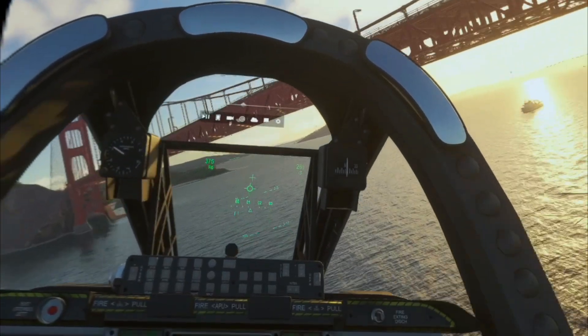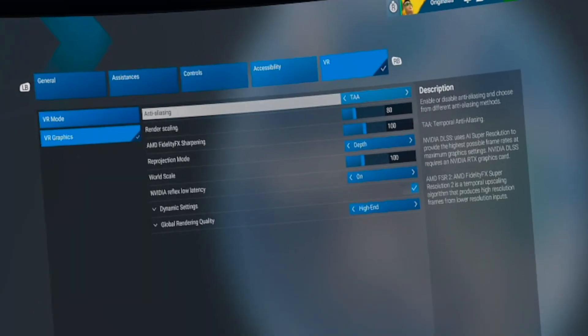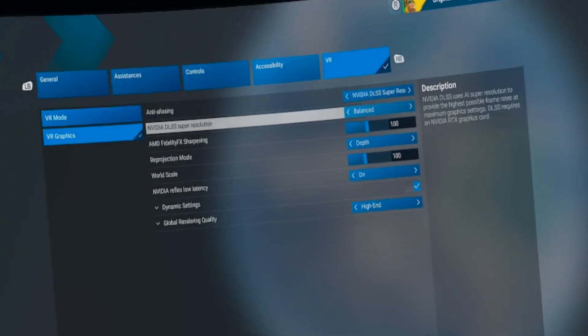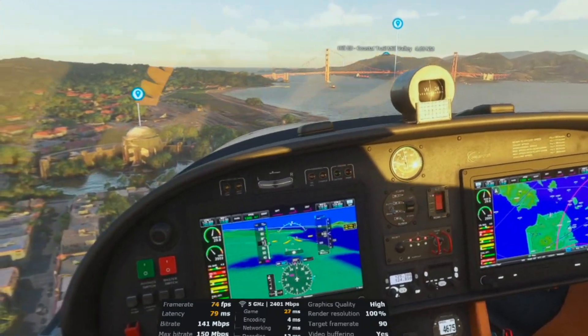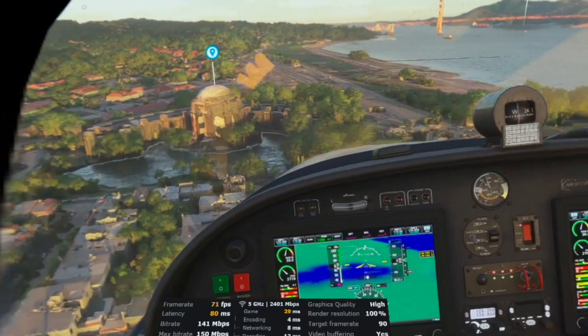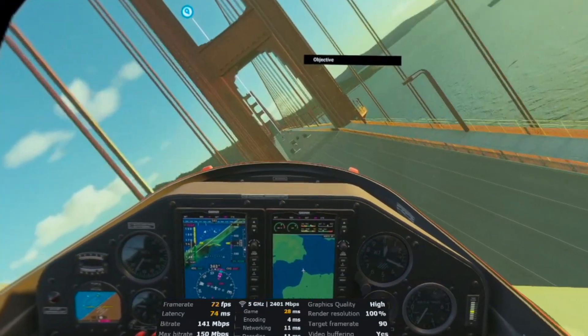Tuning VR graphics was super easy. I just switched anti-aliasing to DLSS, put performance to quality, enabled reprojection, and chose high-end render quality. That alone increased my frame rate all the way above 70 FPS, up from just 30 frames I had in my first video.